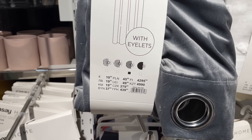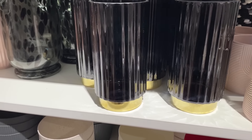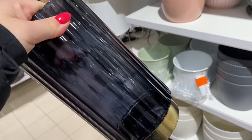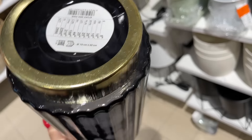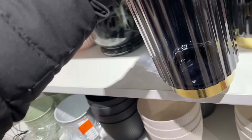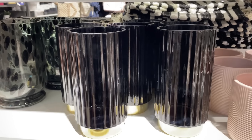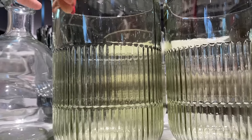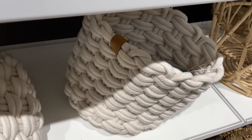Nie wiem czy ta welurowa faktycznie nie jest do końca zaciemniająca — wydawałoby mi się, że ta bardziej zaciemni od tamtej, ale producent sugeruje inaczej. Mamy też bardzo fajne wazony — mega mi się spodobały, koszt 26 zł. Ten wazon by świetnie pasował do moich wnętrz — mają taki granatowy kolor ze złotym dołem. Tu w odcieniach zieleni, ale to już wyprzedaż.